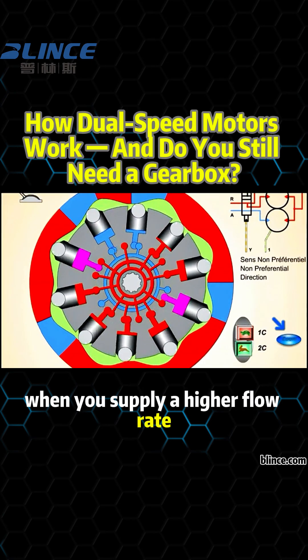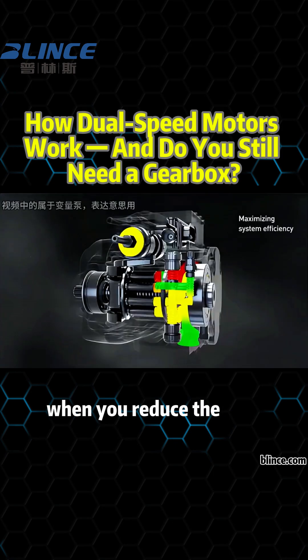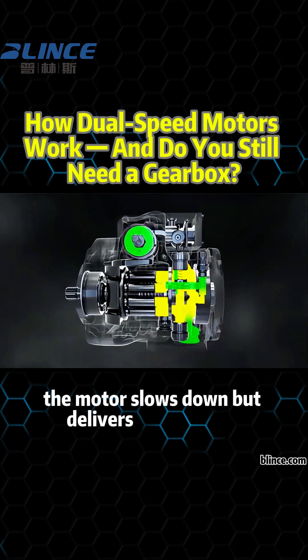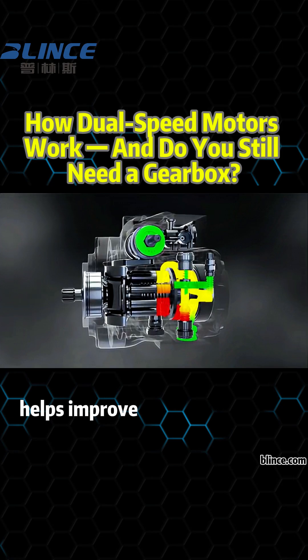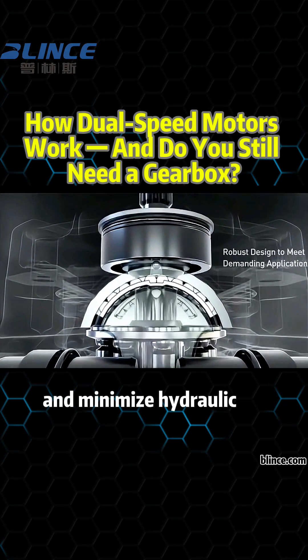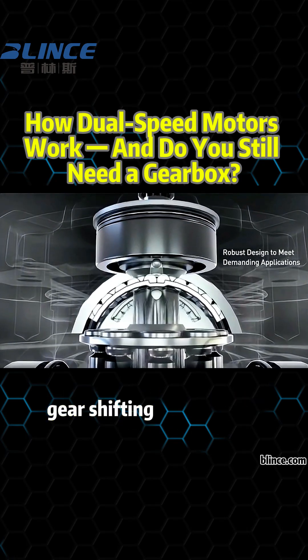When you supply a higher flow rate, the motor runs faster — perfect for quick movements. When you reduce the flow or switch to a lower displacement, the motor slows down but delivers more torque. This dual-speed function helps improve system efficiency, reduce energy consumption, and minimize hydraulic oil waste, all without the need for complex gear-shifting mechanisms.